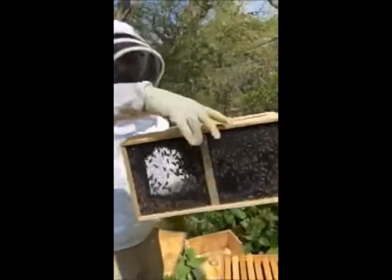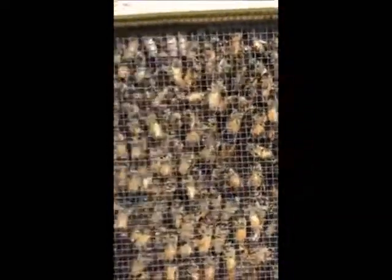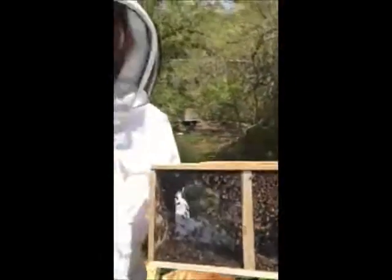So when the bees arrive, they're shipped to us in packages like this. It's basically what we call a nuke. Inside are a bunch of worker bees. This silver can is actually just food to help feed them during transport. And inside this container there's a small cage that houses the queen.